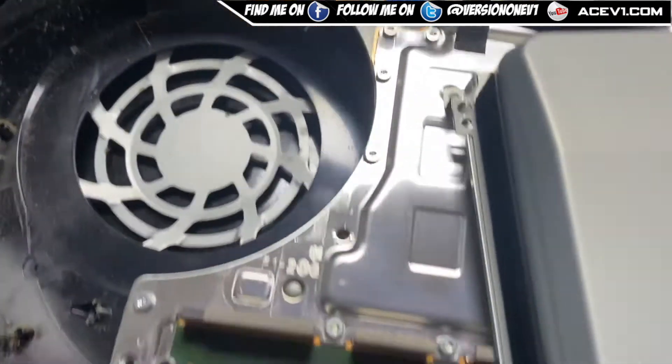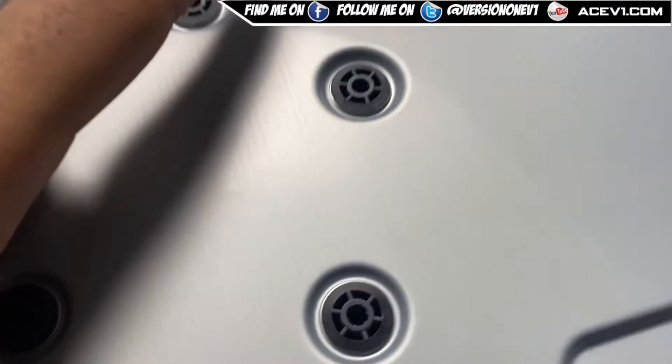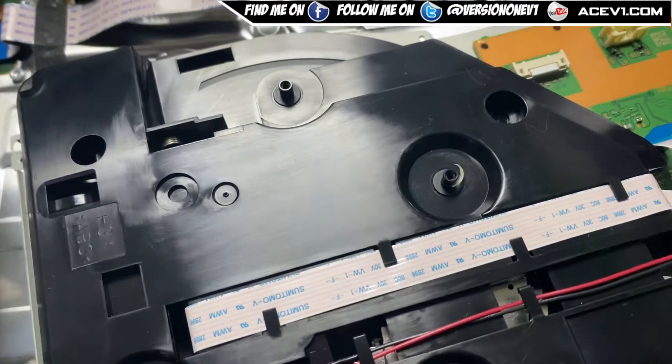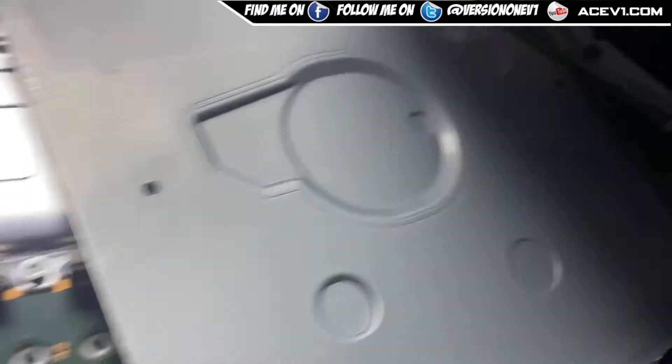In order to get it out you have to dismount the console. You remove the screws surrounding the outside of the console and dismantle it. Once you've opened it up, the drive is basically held in place by the screws on top.